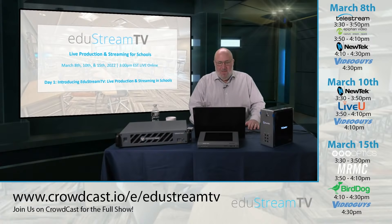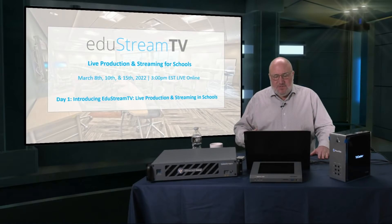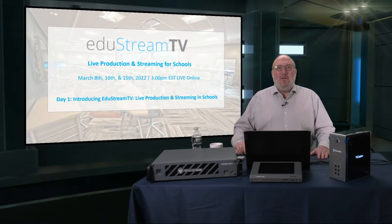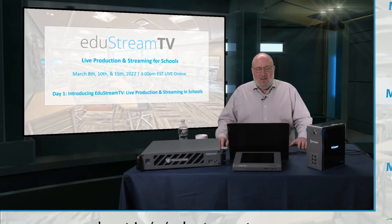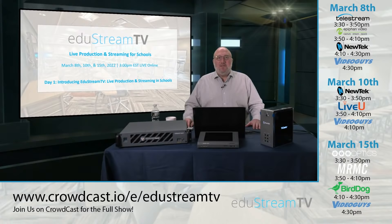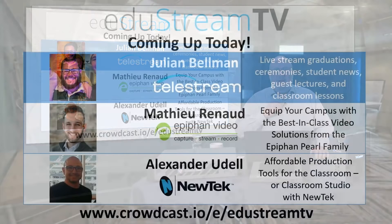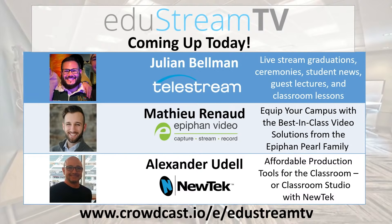That wraps up my segment today on EduStream TV. For those of you who want to stick around and see the rest of the EduStream, it's not too late — go to www.crowdcast.io/e/EduStreamTV and log in. You can see the rest of the shows, which cover live production and streaming for schools. We're going to have live guests from all these vendors giving you more in-depth insight into their products and how they're being used for education. Sign up — we're going to be doing some giveaways and have other cool stuff going on.